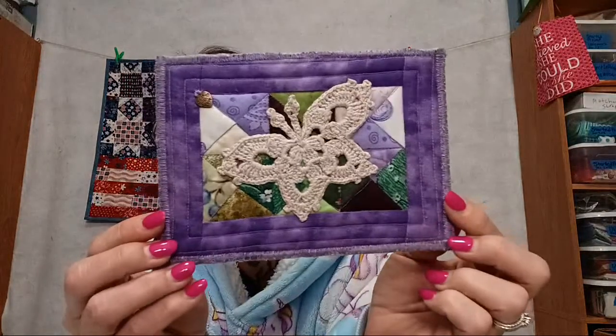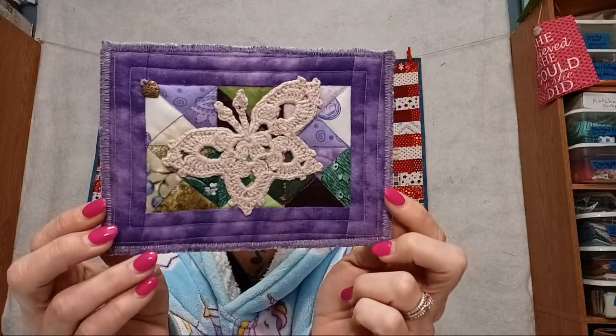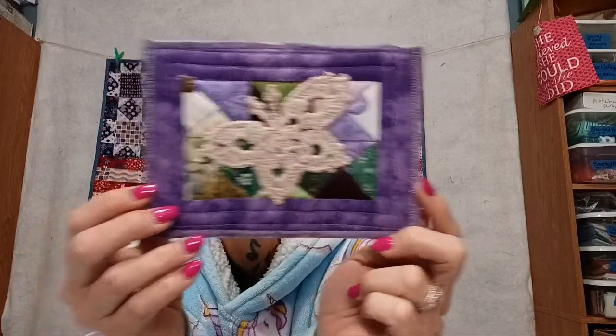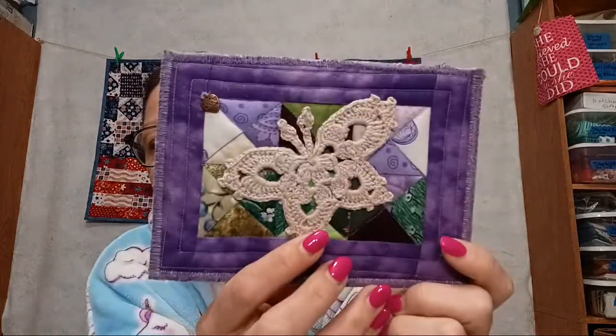Scott put it upside down so that I couldn't see it. This came all the way from Australia! Look at that — it's adorable. It says: 'Hi, I love watching you and your beautiful quilts. You are my kind of crazy. Crocheted the butterfly just for you. Sorry, no purple cotton. Take care of yourself.' That's adorable — all the way from Australia! She crocheted it herself.